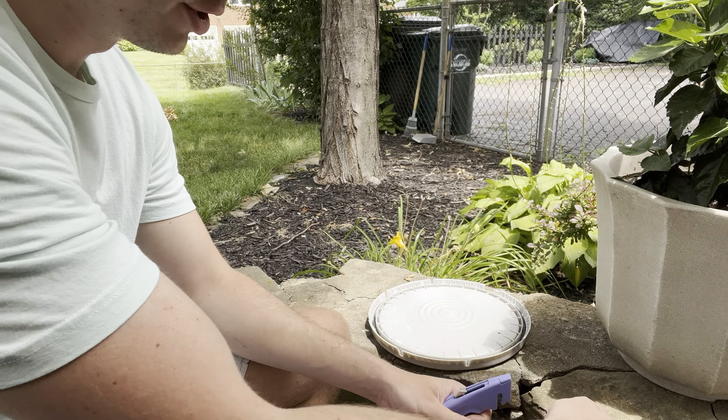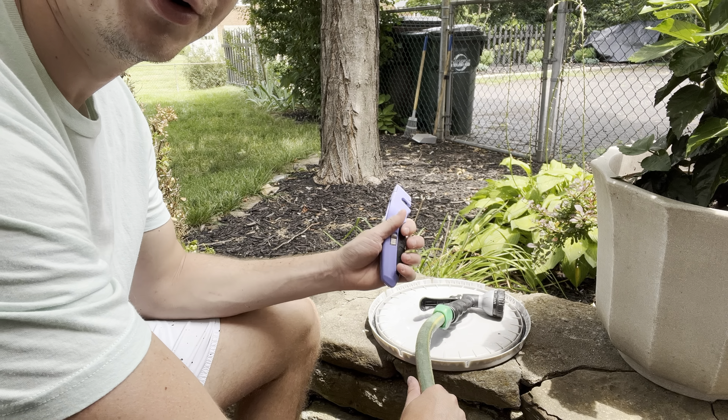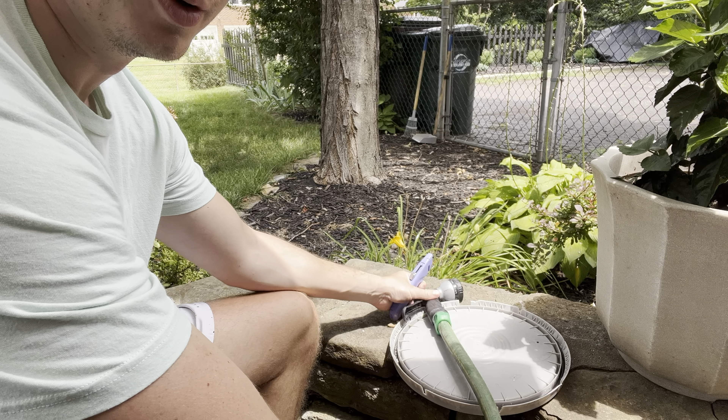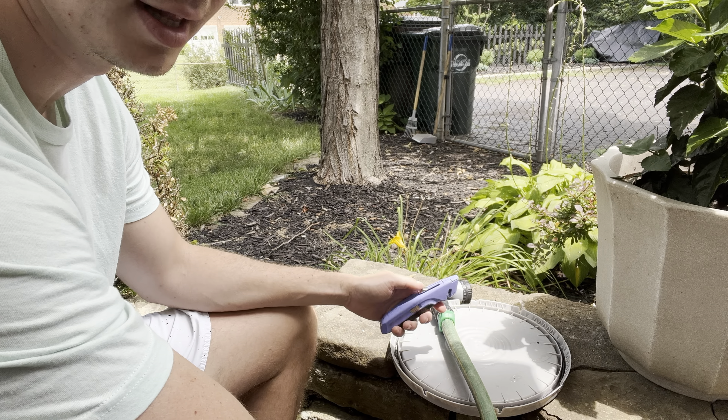Then you're gonna want to put your hose on a hard surface. Unless you want to ruin your knife, I wouldn't put this directly on concrete or anything like that. You're basically going to cut your hose in as straight a line as possible.